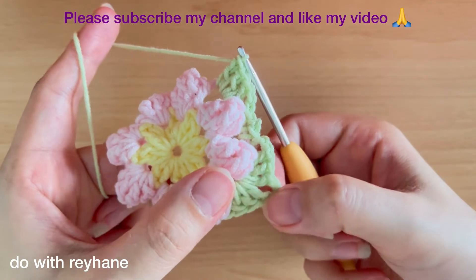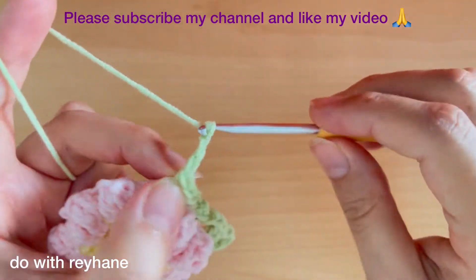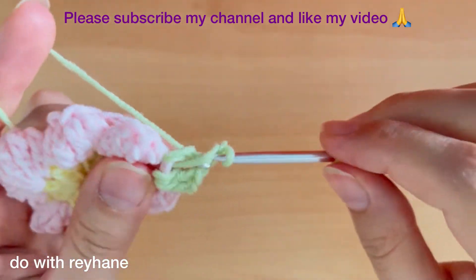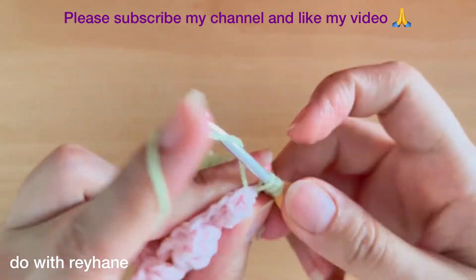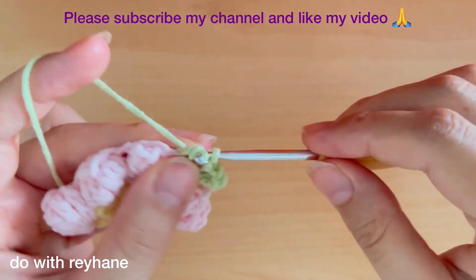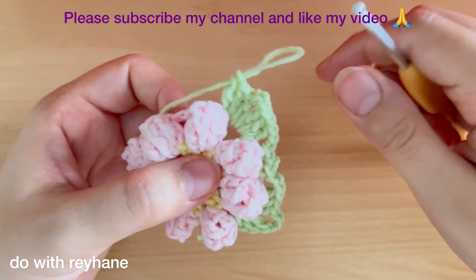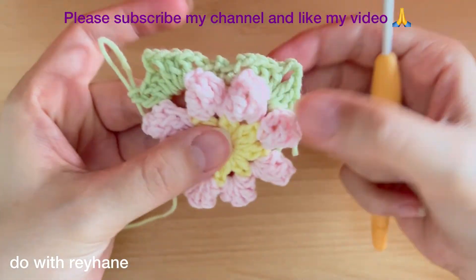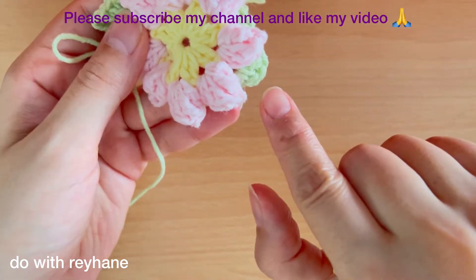Exactly in this corner part we need three chains, and again three double crochets: one, two, and three. As you can see, we have this shape — we have two corners. We must keep going until we arrive back here. Now I have three corners and I arrive here.